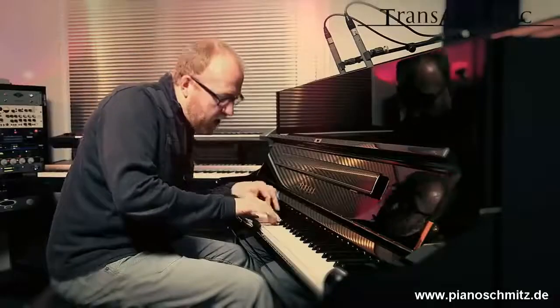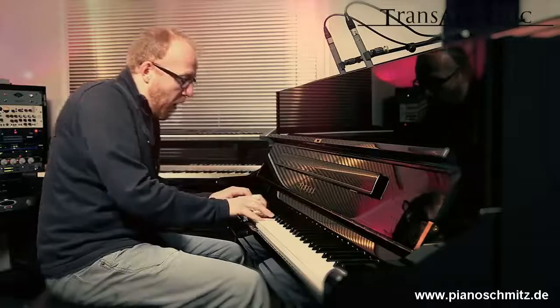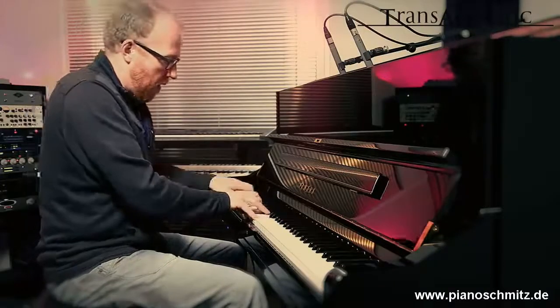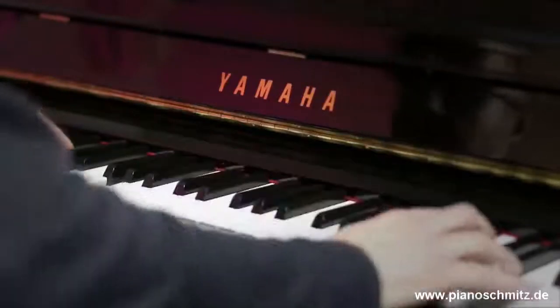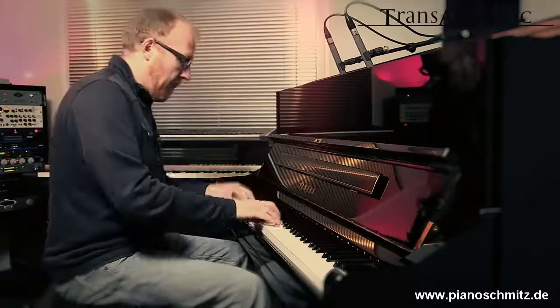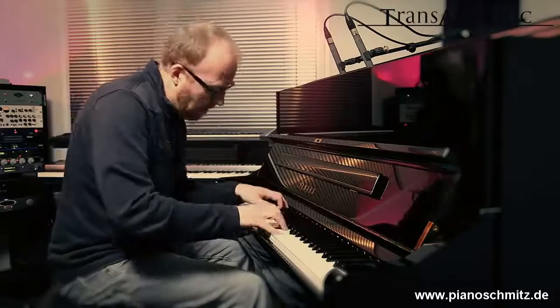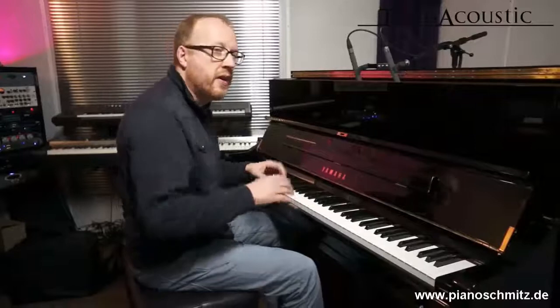For example, some beautiful strings. As I said in the beginning, this is an acoustic piano. I can even combine the acoustic piano with another sound, for example, strings.